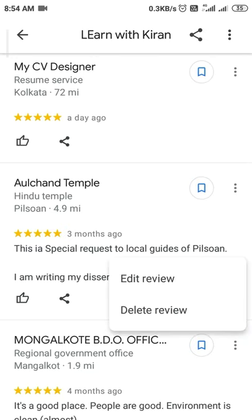If you want to delete a review, you just need to click on the 'Delete Review' option. That's it — thank you!